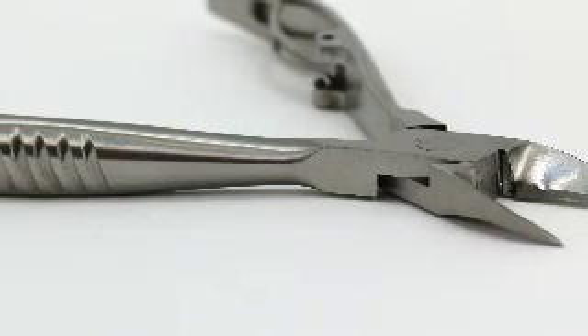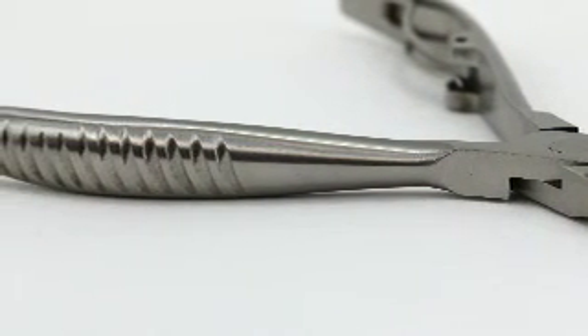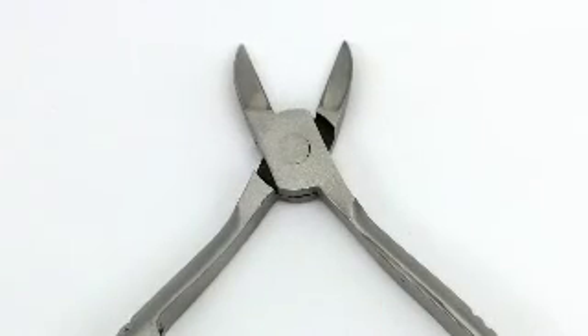The ClipPro Nail Nipper KP700 is made from high quality stainless steel. This nipper is an exceptional tool to cut thick toenails because its blades can be opened wider than one inch. This is particularly useful for those whose nails are impacted by diabetes or fungus, which can cause nails to be thicker beyond regular nails.